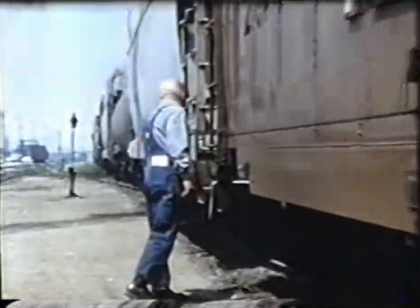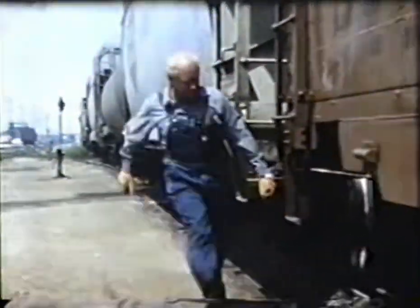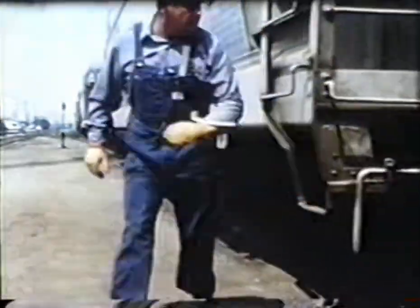Once the slack is in for sure, the safest way to do it is to use the hand that's next to the car.